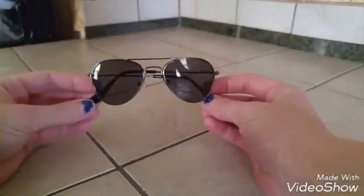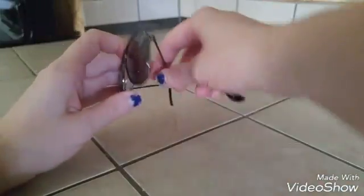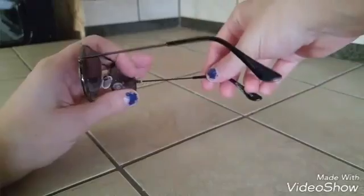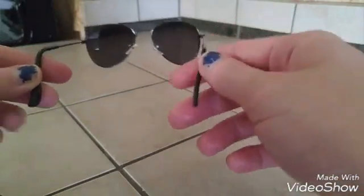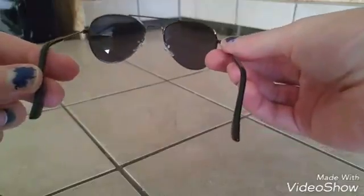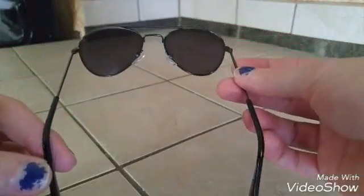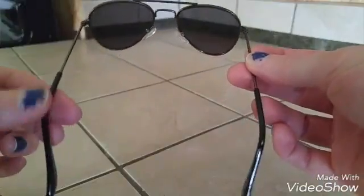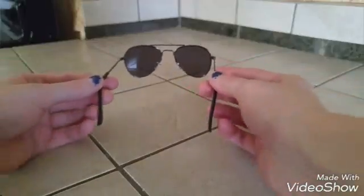I'll pull them out here so you can see. The lenses are really dark, so I think that's a really good feature, especially for kids, because you want to protect their eyes as much as you can. I'll let you look through them — as you can see, they are dark.